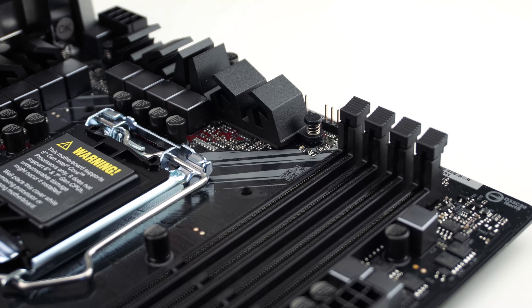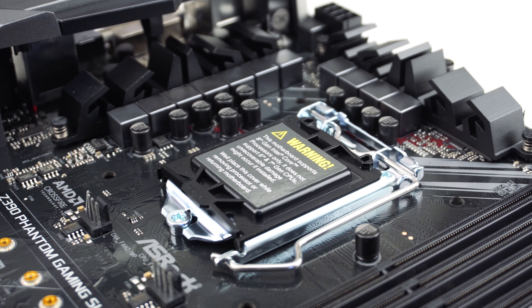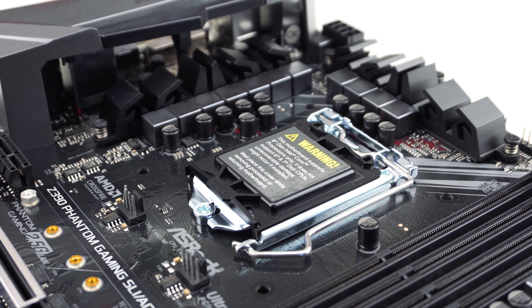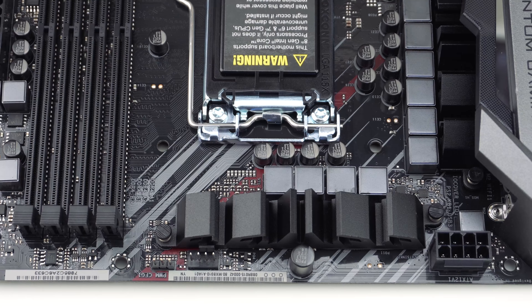We have Intel's LGA1151 socket on this board, and Z390 boards support both 8th and 9th generation Core processors. ASRock has also outfitted this board with a 10-phase power design that makes use of 45-amp chokes. The VRM cooling on this does not look all that beefy, though.